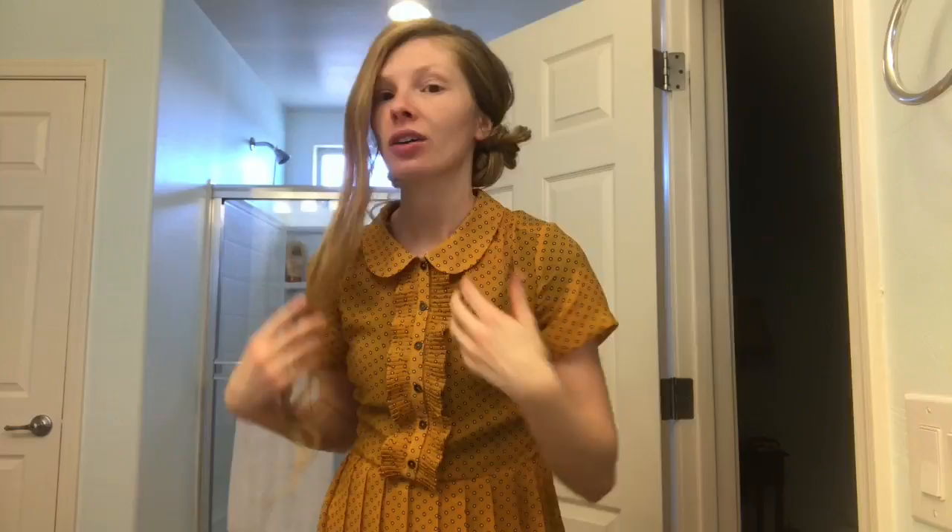Obviously it's looking a little crazy back there, so now what you want to do is take some smaller bobby pins and kind of touch up those weird areas. This is flopping, so just take a little bobby pin and secure that. And if you don't want it this wide, just take your hands and smush it like that, and then pin it with some bigger bobby pins.